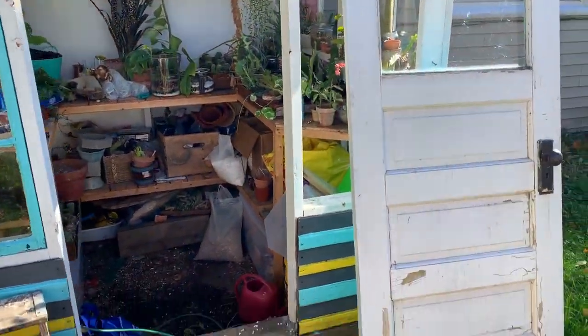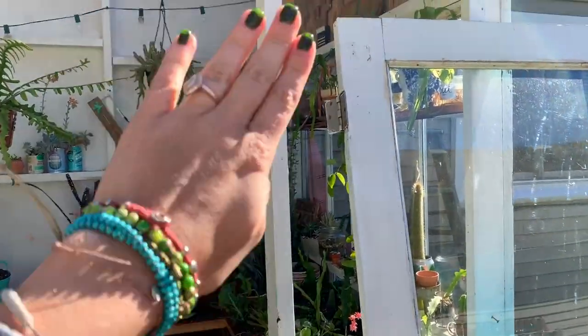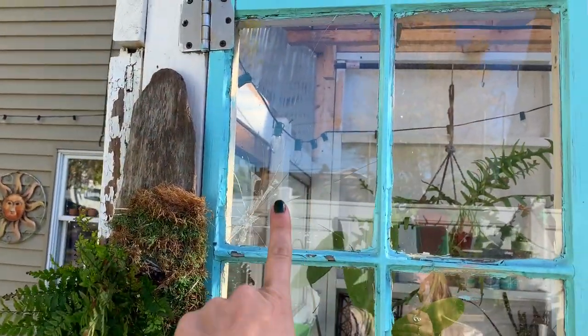This is the current state of my greenhouse. My door — I had to fix the hinges, so I took that off. I took this window off right here because it was super broken. And then this window I have to fix as well, just this little panel.